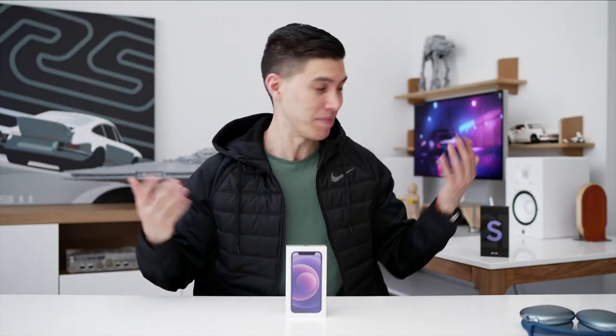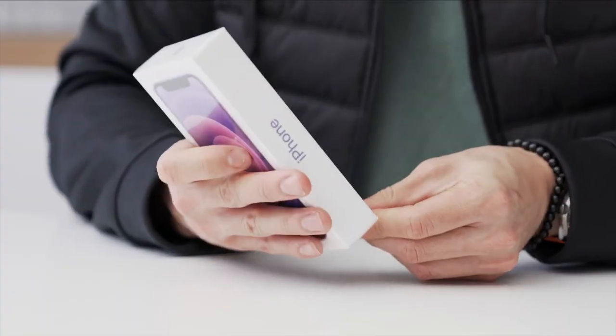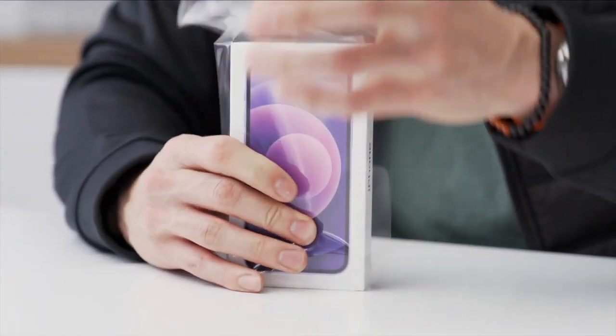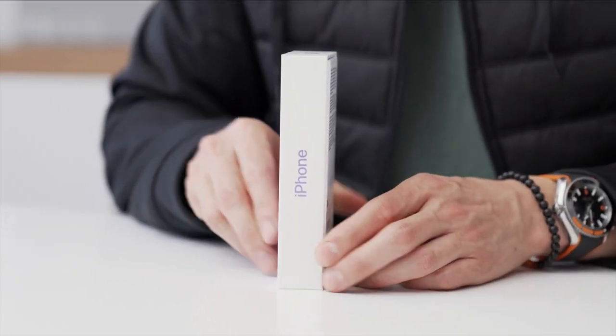Apple sometimes makes the biggest deal about coming out with a new colorway, but we all know how many Apple fanboys are craving that new purple. I'm a big fan of purple — I've got my purple wallpaper. Let's get into the unboxing. If you've already watched an iPhone unboxing before, you know exactly what you're going to get. So quickly taking off this plastic.